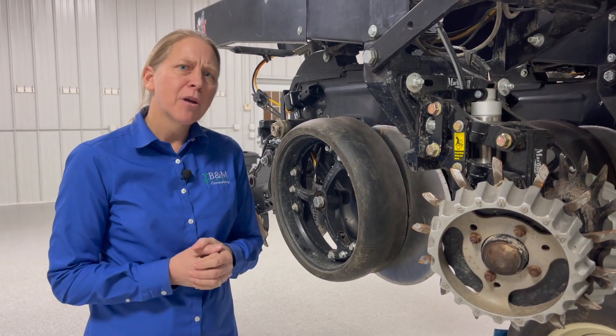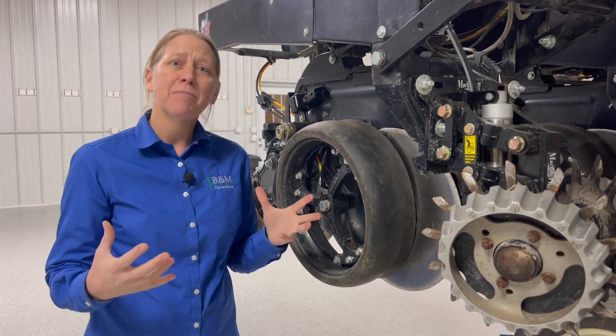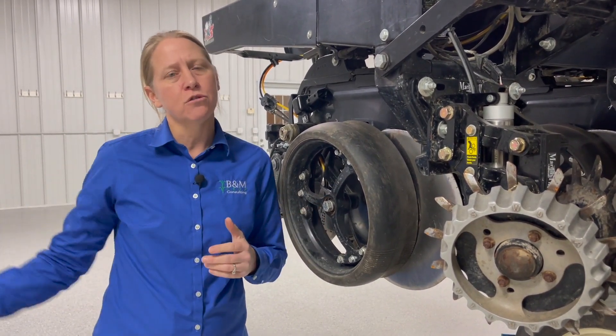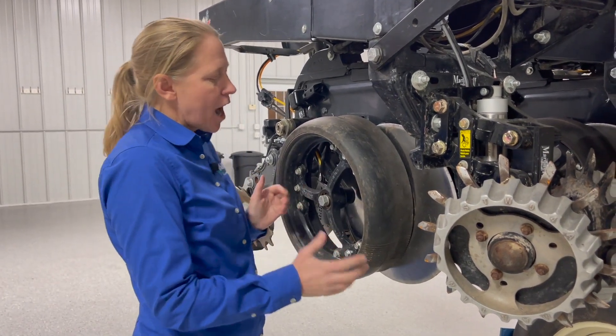I see a lot of common problem areas with gauge wheels. Probably the biggest mistake I see made on planters is that they're just not being set tight enough, or maybe I initially had them tight but then they're getting loose throughout the season. So I want to make sure in the shop you're doing it correctly.